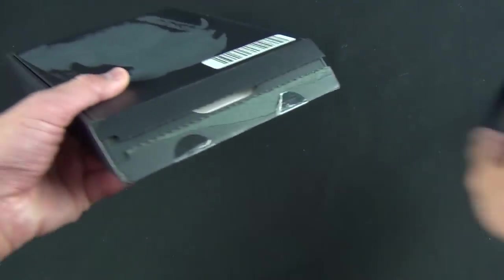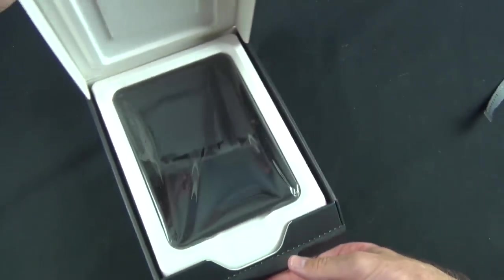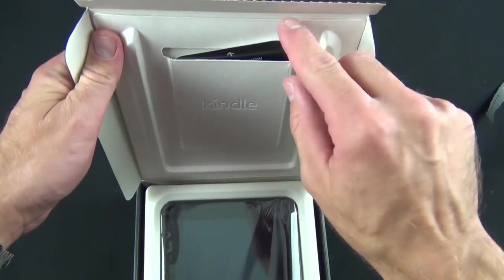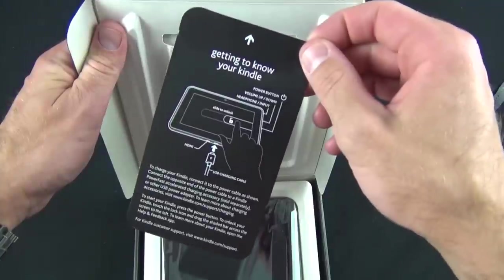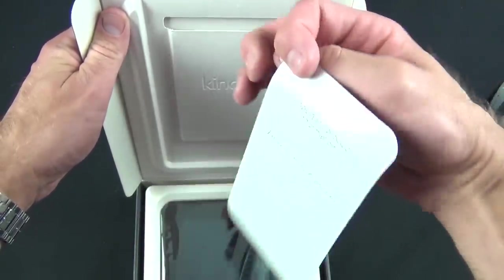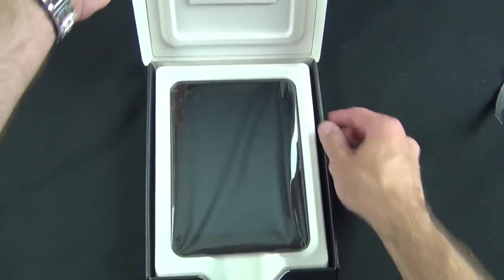You have a little pull tab here to pull it open, so you flip this open — there is our Kindle Fire. Just like before, we have a little envelope up here with some information on how to use it, so you can see your ports, how to unlock it, basic information like that. We're going to skip that and go right to the device.